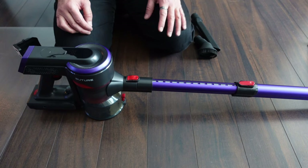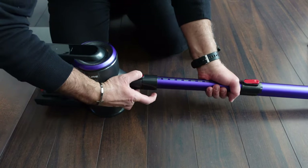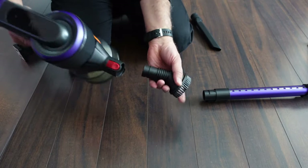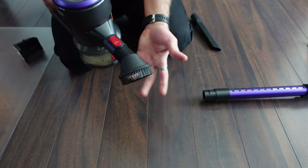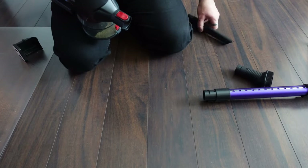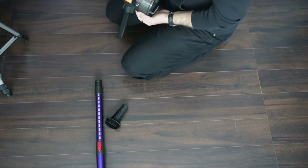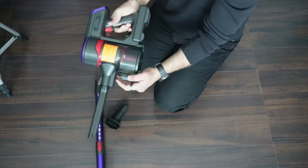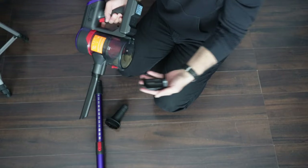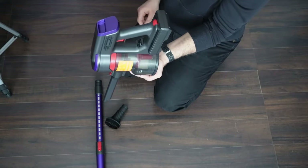Now let me show you how to install the different brush heads. First remove the neck, then push the desired brush head in to install it, and simply pull it out to remove it — the same applies to the second brush head. Also, if you want to mount it on the wall, there is a cradle that you fix to the wall, and the vacuum unit slots into it to hold it in place.